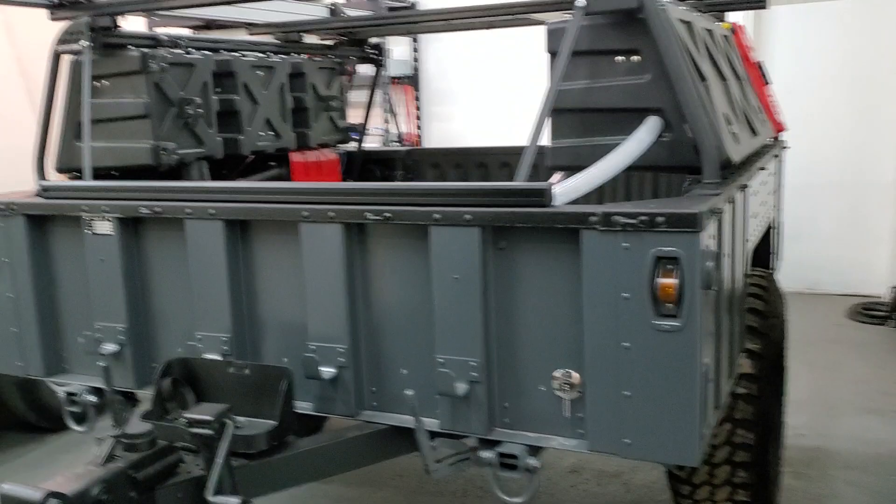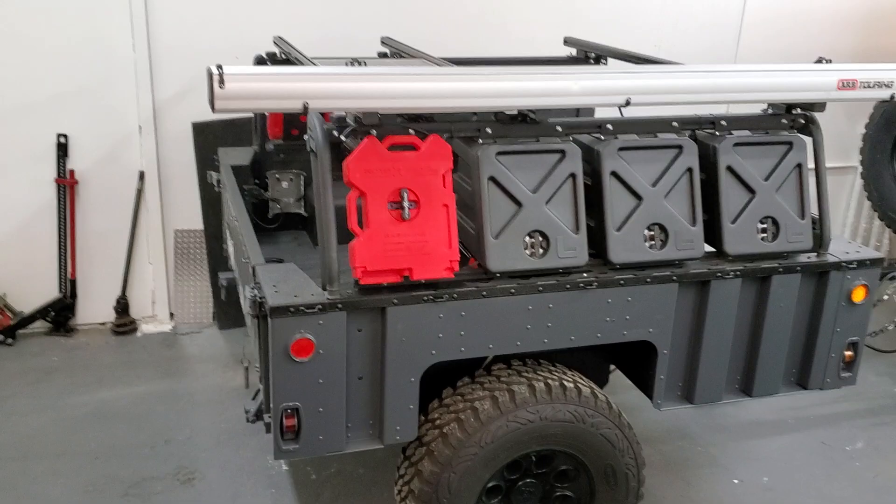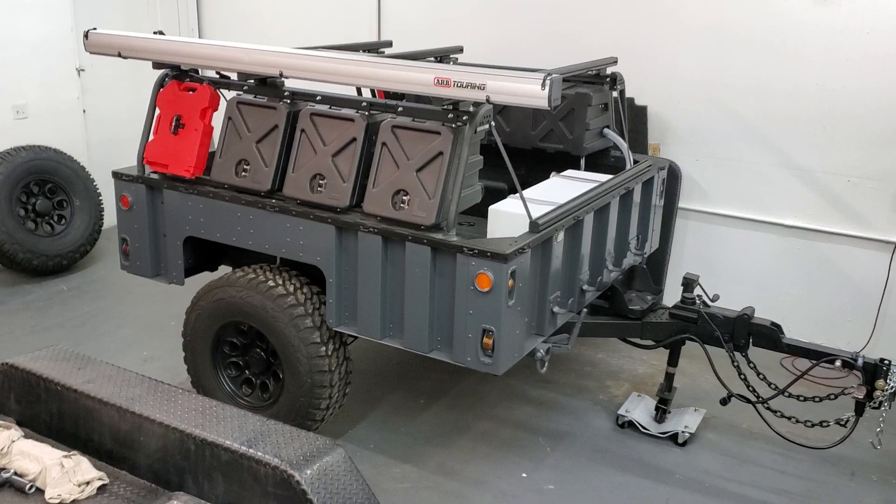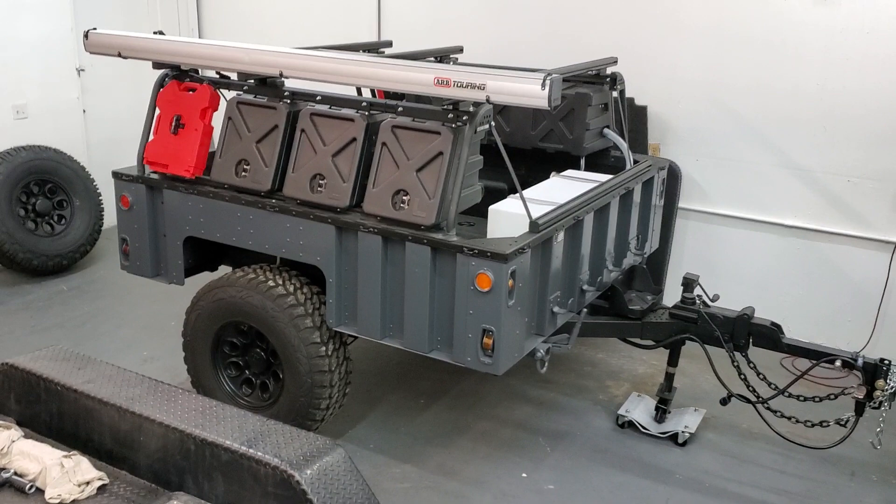So that's the Humvee trailer. We're taking this thing to Zion, Moab, and Vegas next week — very excited to take it on its maiden voyage, which will be an actual longer trip. We've had it around here in Colorado and hauled kayaks with it, but this will be its first cross-country trip. If you have any questions or want any specific information on it, let me know. I hope you enjoyed the video.